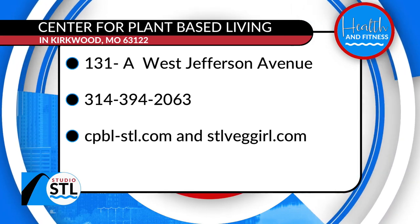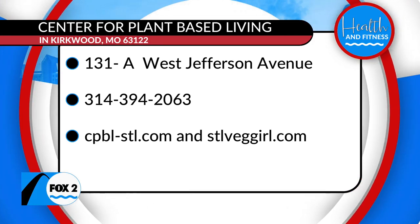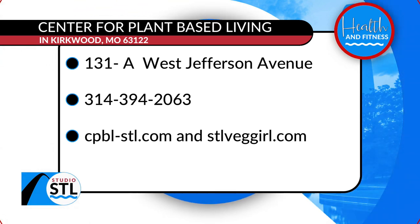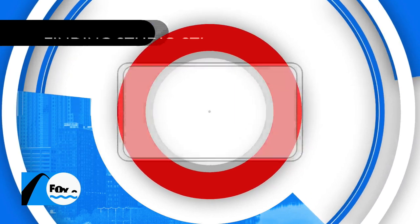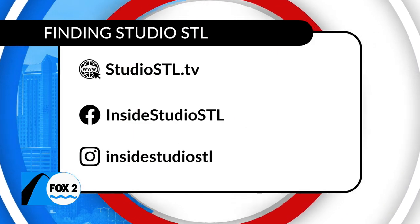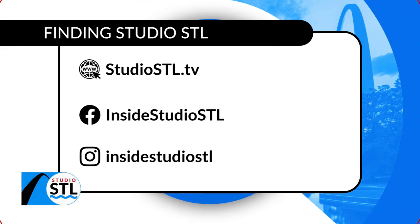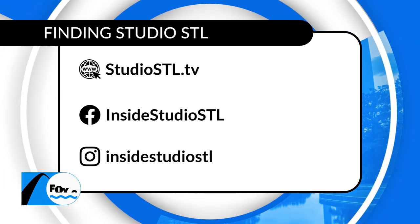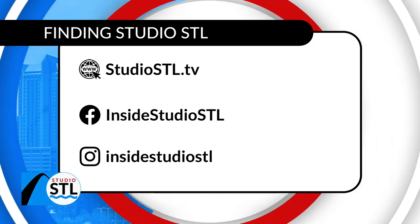You can heal from within with Karen Dugan, the STL Veg Girl. She has two classes coming up this weekend. Make sure you have access to all of it on our website at studiostl.tv. You can also give us a follow on social media on Instagram and on Facebook at Inside Studio STL. Take out your phones or head to your desktop and give us a like and a follow on Facebook and Instagram as well.